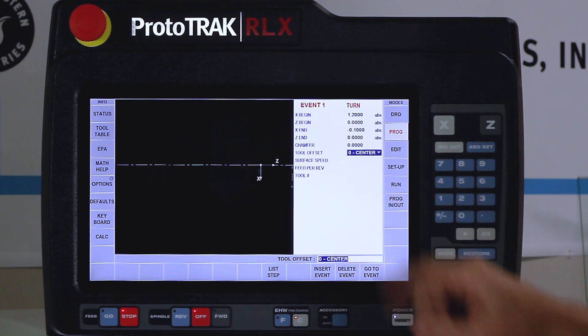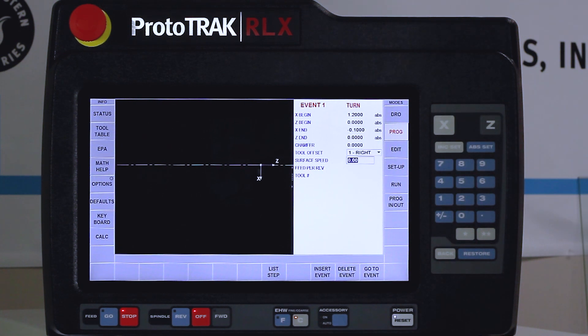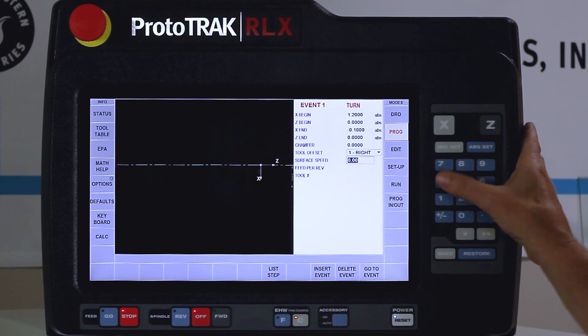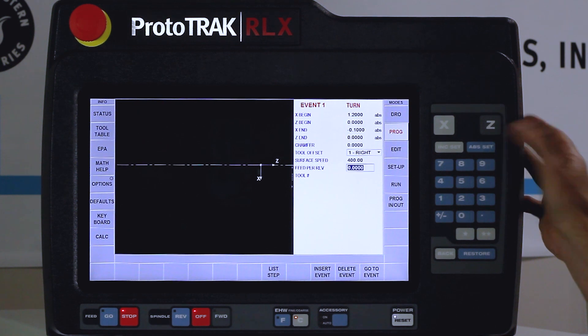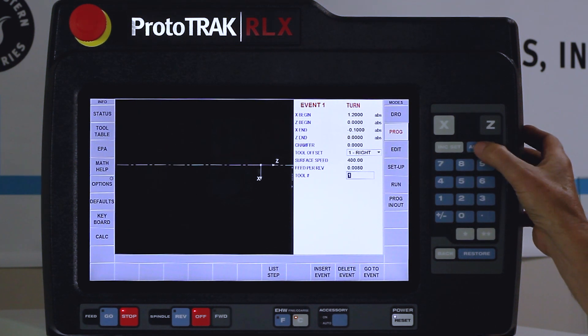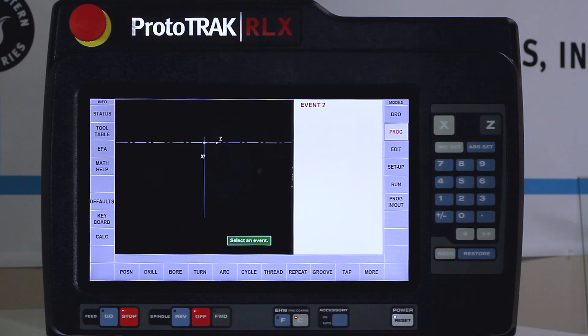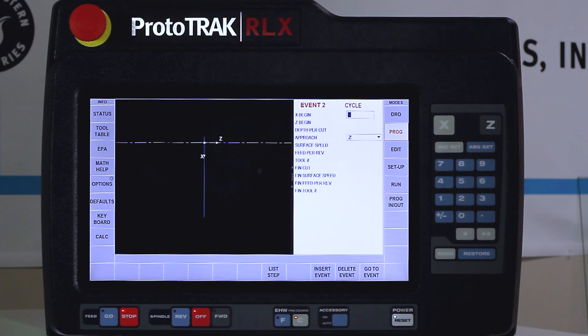There are two ways to change the tool offset — one is to use a drop-down menu, the other is to just push one like all the other controls and it'll switch automatically. My surface footage I'm going to put at 400 surface feet, eight thousandths per revolution, and use tool number one. You can see on the left-hand side there's my first turn move. The next thing I'm going to do is a cycle event that will cover everything you need to know about an OD cycle.